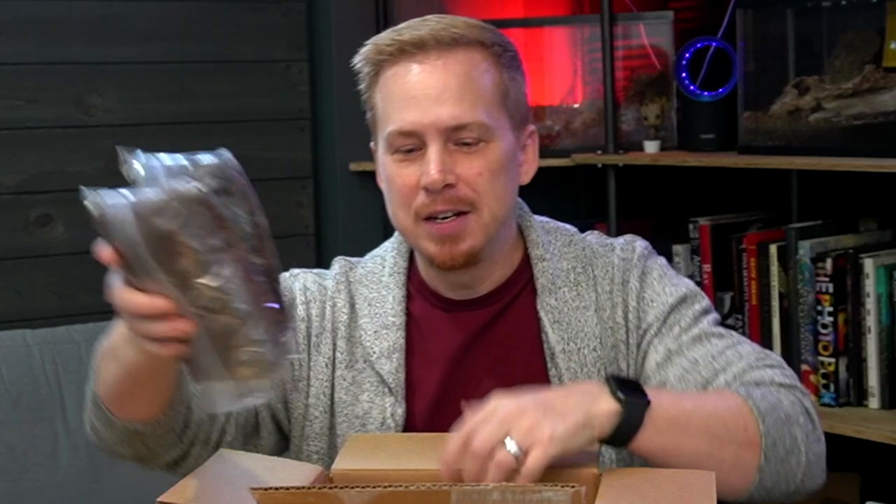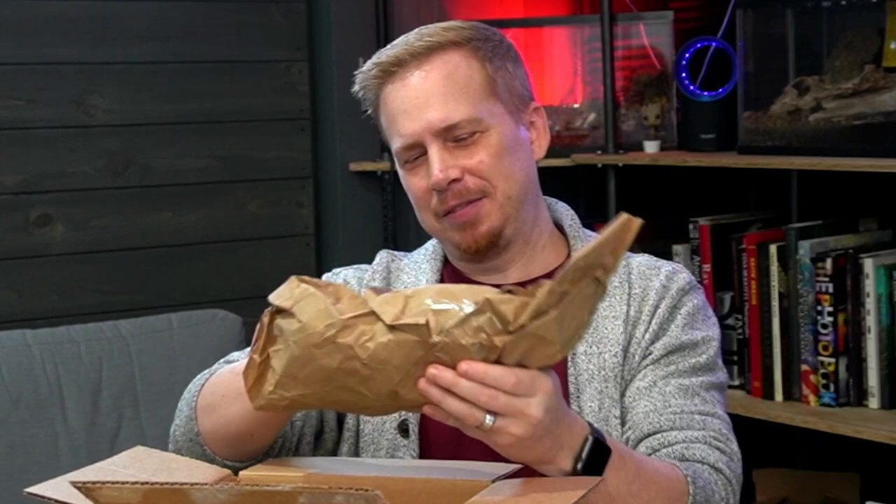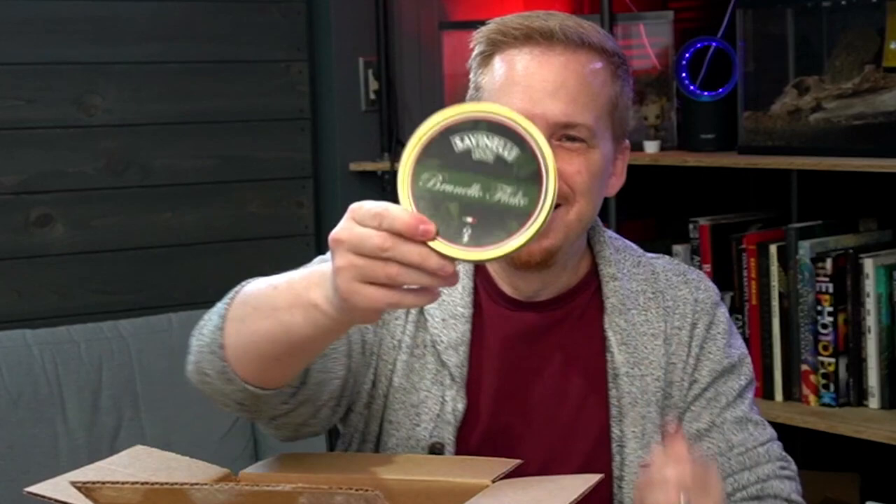We're gonna touch on these last. Pile those up like contraband. They packed a lot of stuff in here. This is a pretty big order. Okay, what do we got first?